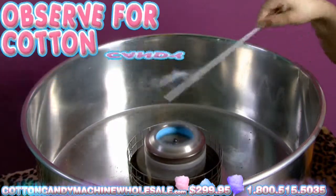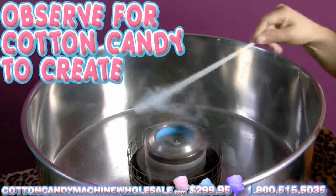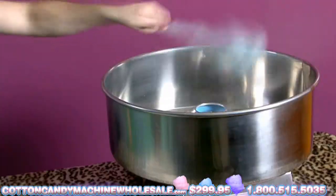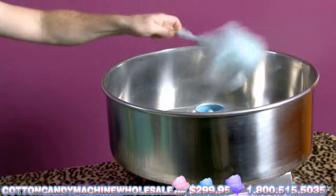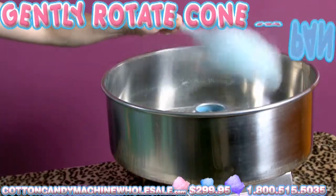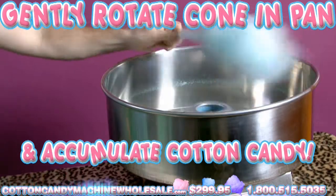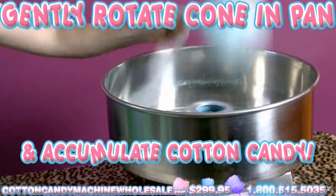Observe for Cotton Candy to create on the edges of the pan — this will happen soon after a few minutes. Once the Cotton Candy starts to form, put the tip of your cone into the pan of the Cotton Candy Maker. Carefully move the cone near the edges of the pan while gently rotating it to accumulate the Cotton Candy from the sides of the machine.